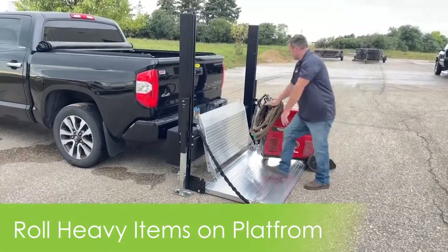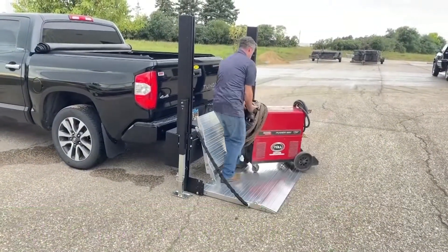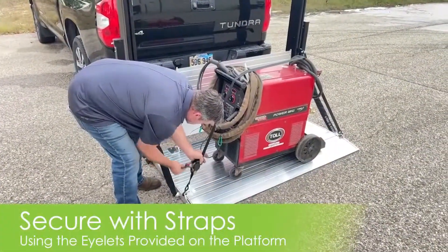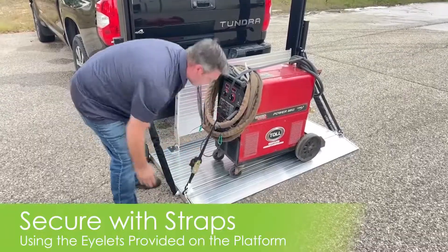Whether they be appliances, yard machines, toolboxes, or even a heavy welding unit, they will simply roll onto the platform. Then you can secure the items with straps using the eyelets provided on the platform.